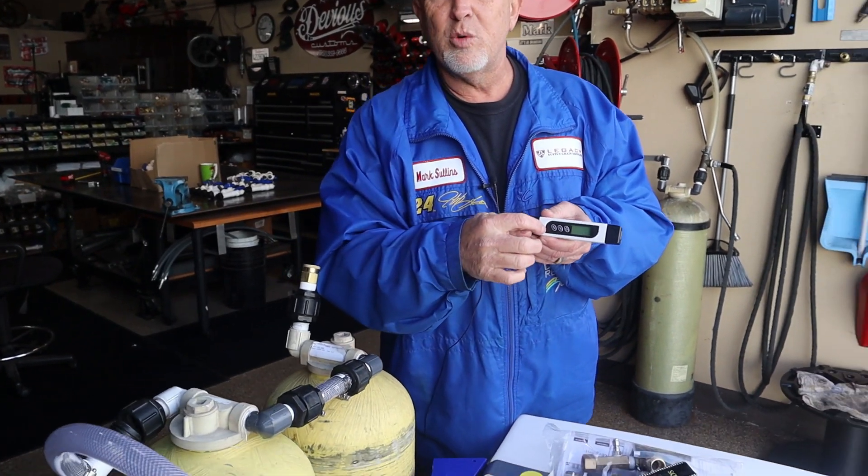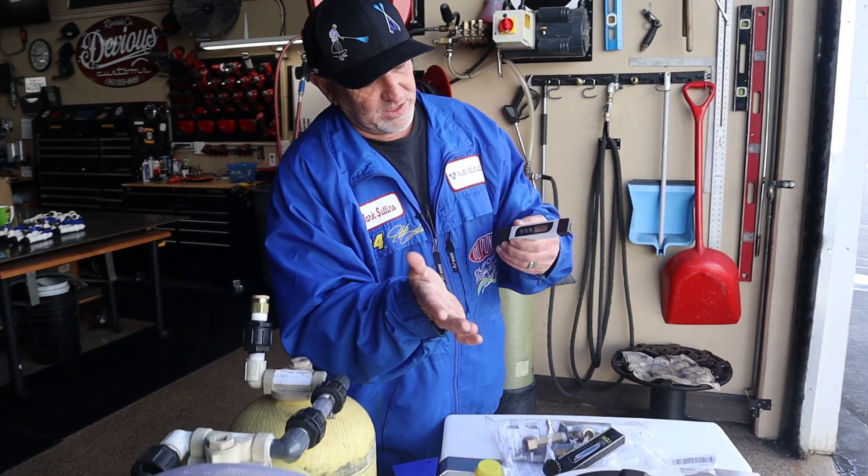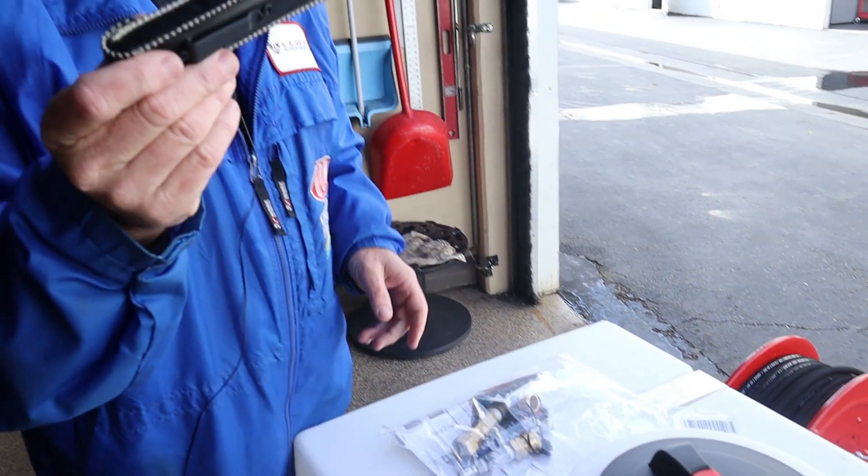And this is how you check your water with your TDS meter. To turn it off, you just press and hold it — it shuts off. Store it back in your little leather case and you're ready to rock and roll.